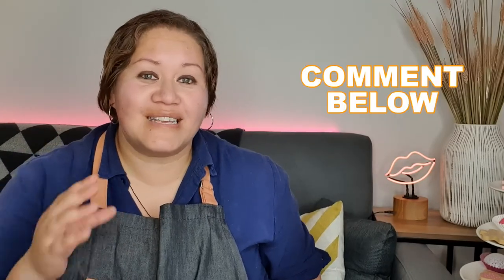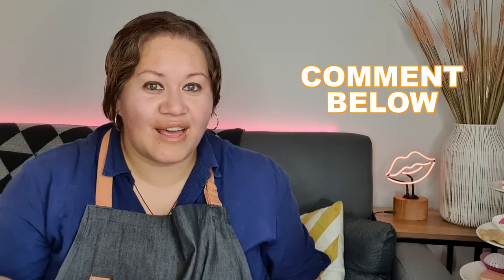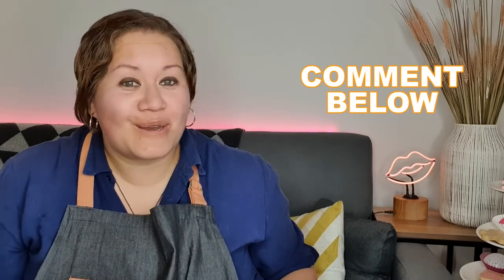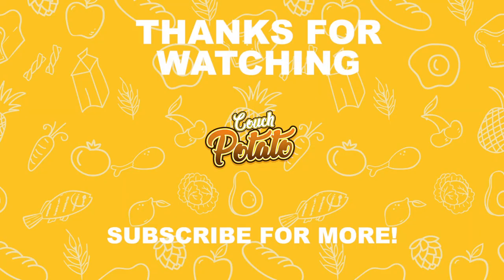So thanks again for watching another episode of Couch Potato where we made the hot choccy from The Simpsons. Let me know in the comments — is there any dish you want me to try? Have you seen something on TV and thought, that looks yum? Let me know in the comments. Thanks for watching again, don't forget to subscribe if you haven't already. I'll see you next week. All right, bye!